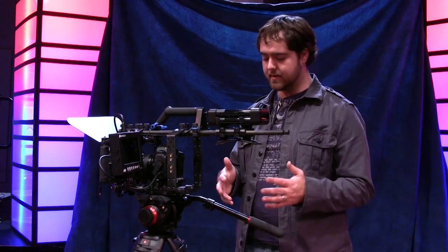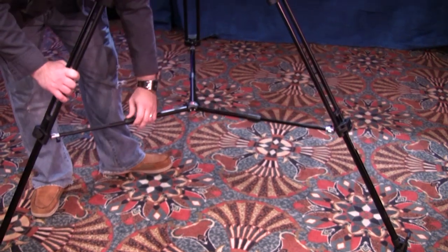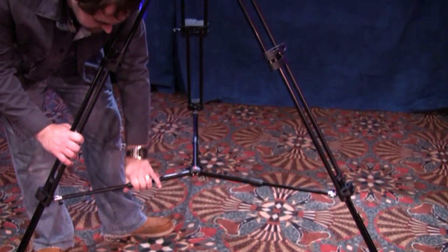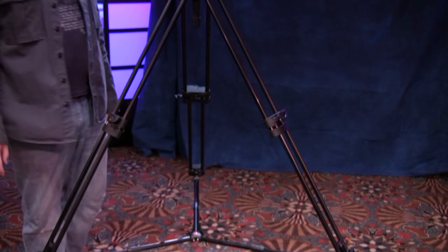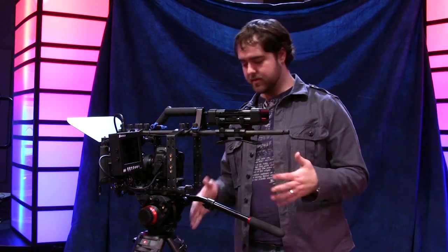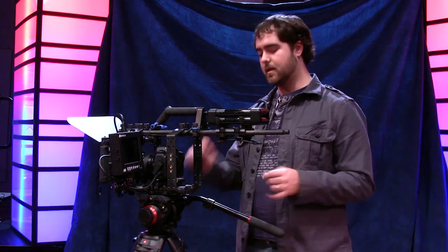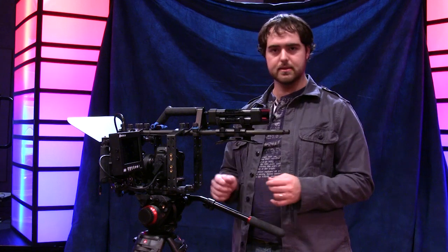There are a couple of issues. The Manfrotto sticks have a tendency every once in a while to loosen, and you have to constantly re-tighten them. Not a big deal, but if you put too much weight on it and it slides down during a shoot, that could ruin a shot. So I'm constantly making sure everything is nice and tight.